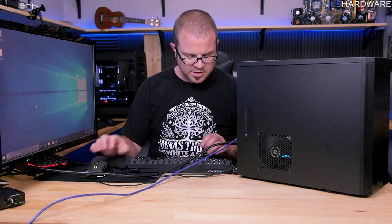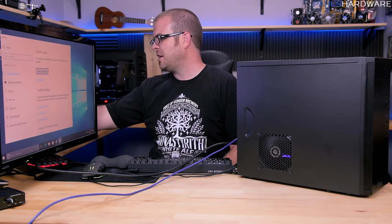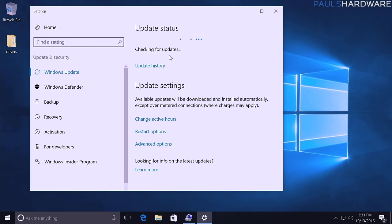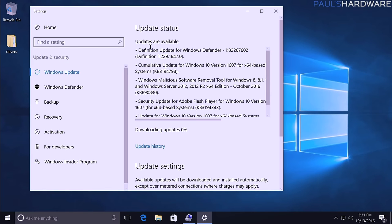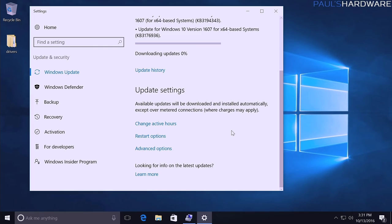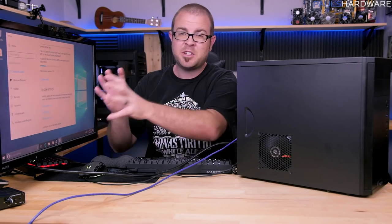One last important thing for initial setup: Windows Updates. Always check for updates — Windows will do it automatically, but I highly recommend doing it yourself right away to get up to date faster. Type 'update,' go to Windows Update in Settings, click 'Check for updates,' and it will find and download a bunch. Restart when prompted, run it again, restart again — get everything current for security purposes and so background updates don't interfere with benchmarking later.